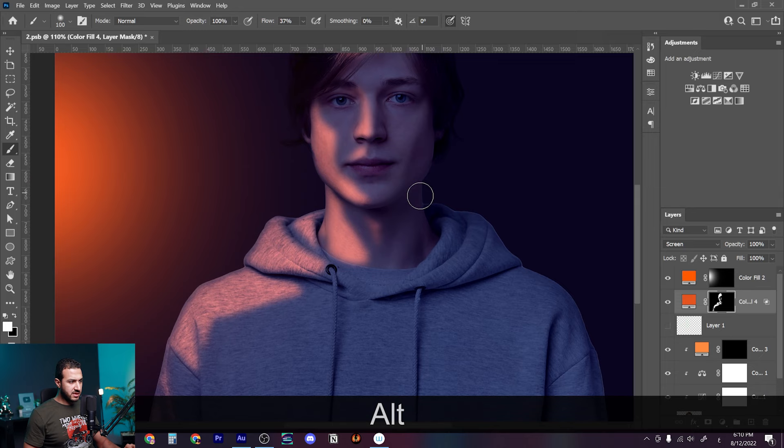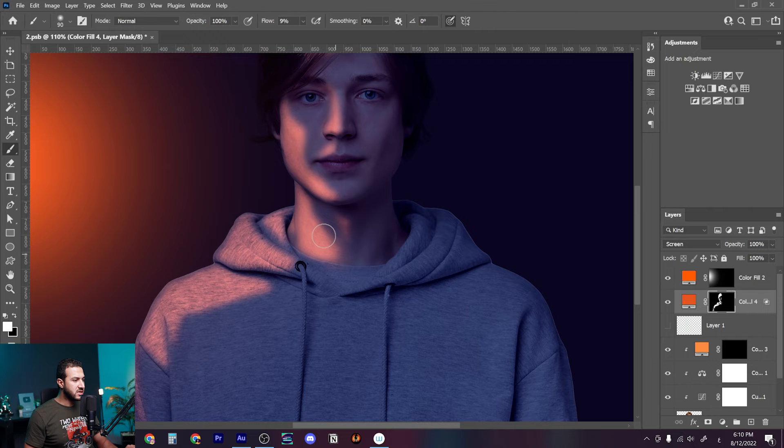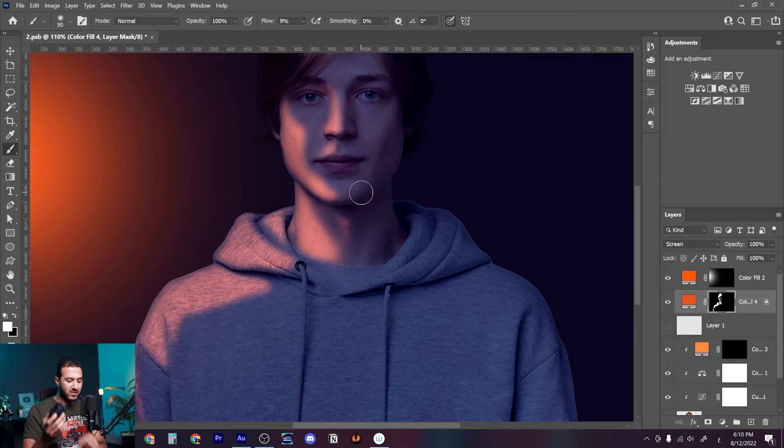Of course it needs a lot of tweaking — this is not the final result. You can use a soft rounded brush; if you have a graphic tablet that would be great, but if not, you can do the same with a mouse. I'm drawing with the mouse right now to show you it's all about analyzing the shapes. Set the flow around 6%, and try to refine the edges, making them a little bit smoother.